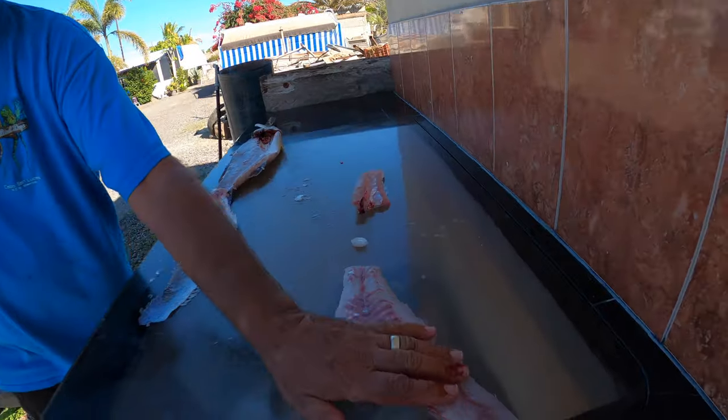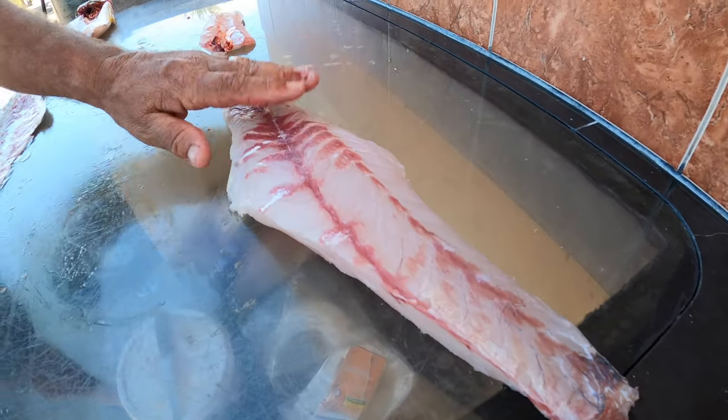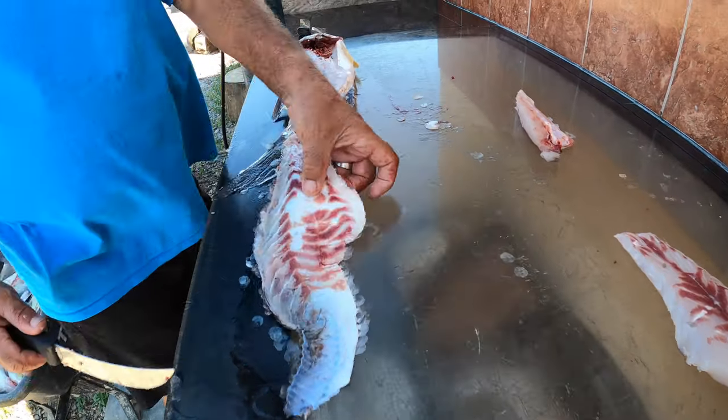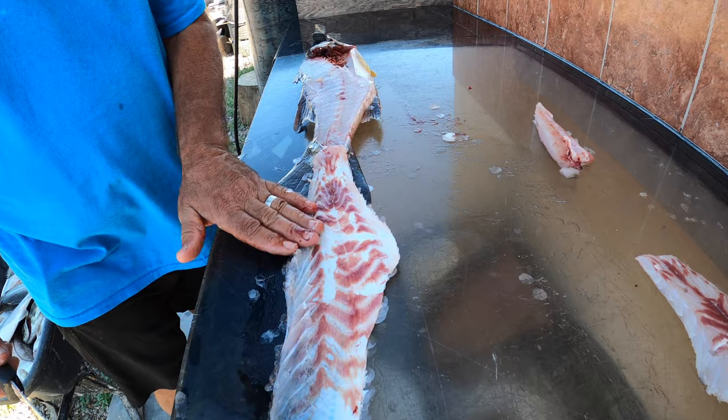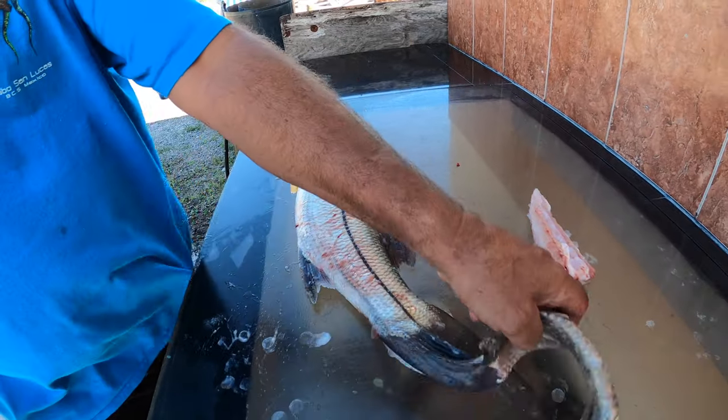There's a beautiful fillet of ribalo — nice and firm because it's been on ice all day. It's nice white meat fish. There's the skin — no meat on it, didn't waste any meat. Now we're going to flip him over because he's got a whole other side. Remember, every fish has two sides.